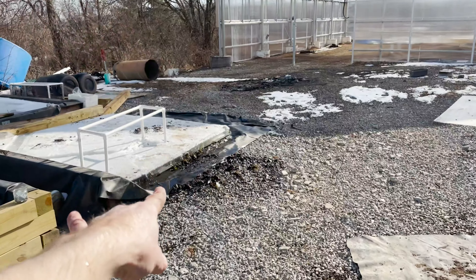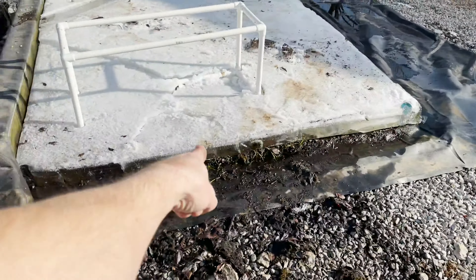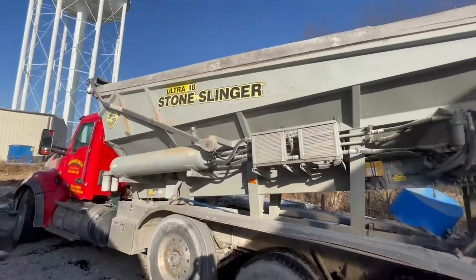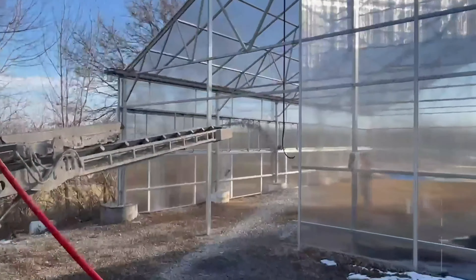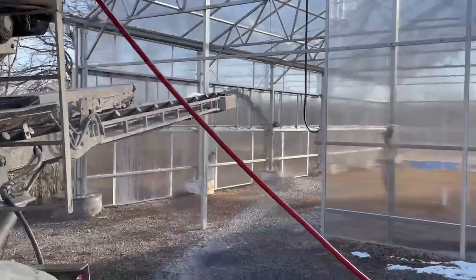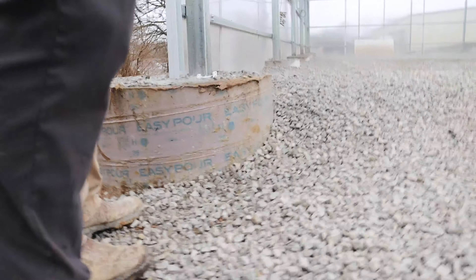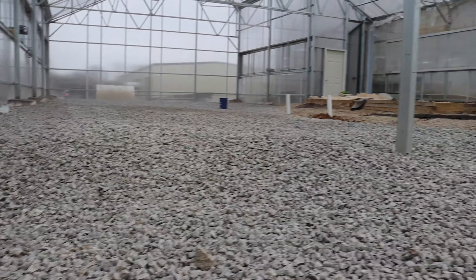We didn't even agree you were gonna come over — I said I needed some rock and you just showed up! Andrew got the skid steer down, pulled in here, and we moved — how much rock did we get? 70-something tons. I don't know what that costs but we're getting there. It's expensive, but it looks good dude.